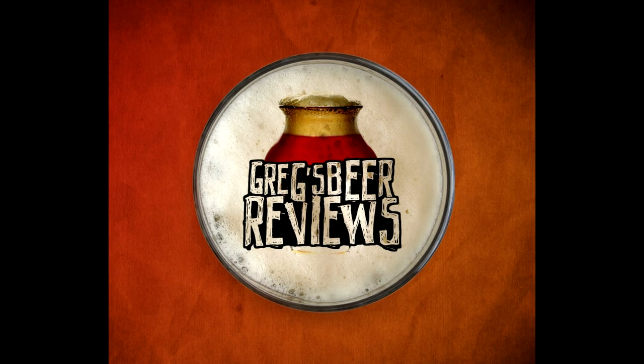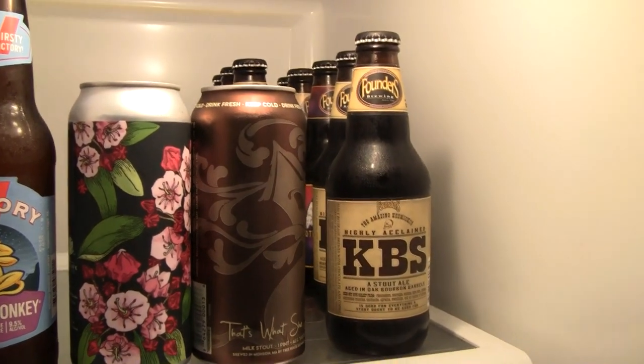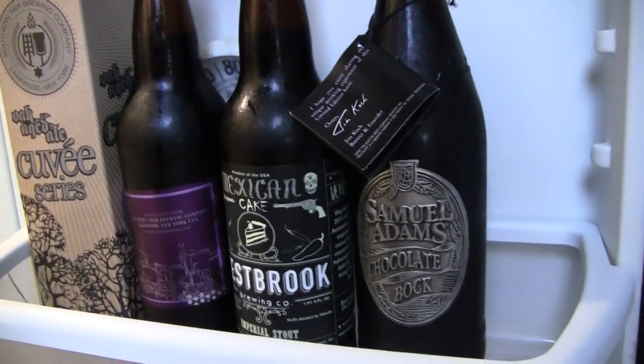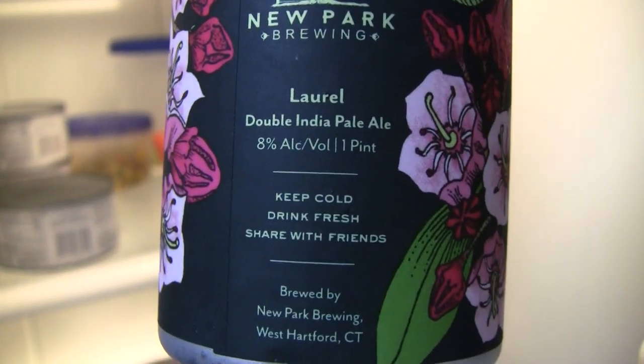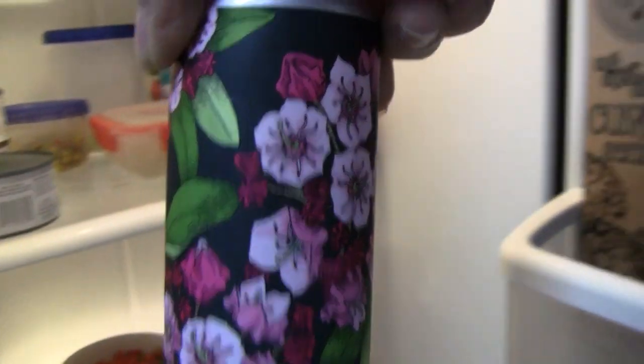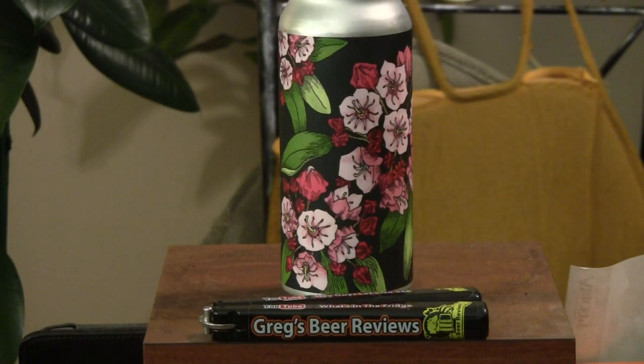Hey, everybody. Thanks for stopping by Greg's Beer Reviews today. Hello, everyone. Thanks for stopping by Greg's Beer Reviews today. I do appreciate it. Guys, this is Laurel from New Park Brewing.